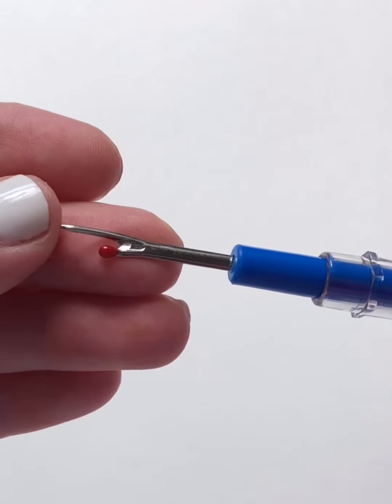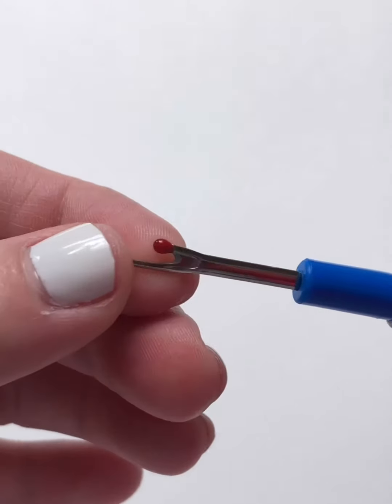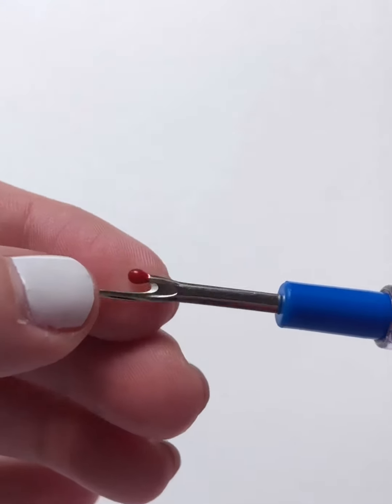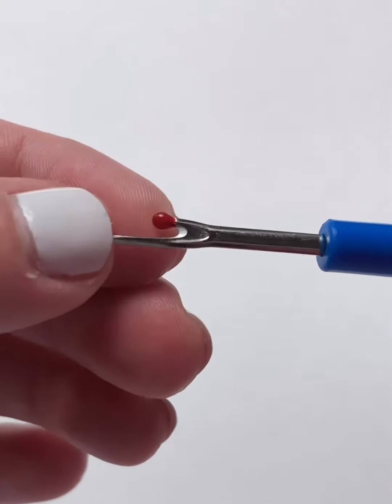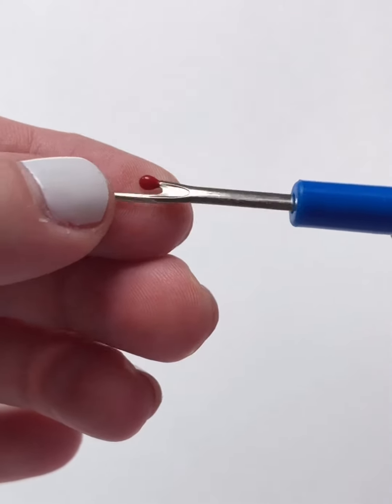You always want to make sure that it has a point — the middle is going to be the sharp part that you want. You don't ever want a dull seam ripper, so you may have to get a couple. The little ball on it is for separating two pieces of fabric, but when cross-stitching and embroidery, we're not really going to have to worry about that.